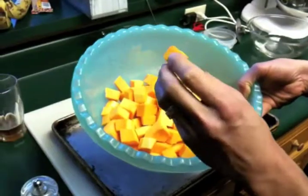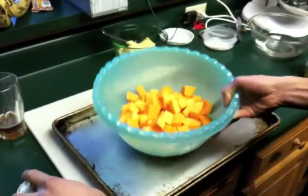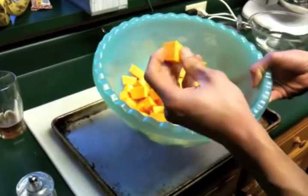Squash that we've chopped into roughly three-quarter to one-inch cubes. I've peeled it and I've taken the seeds out.